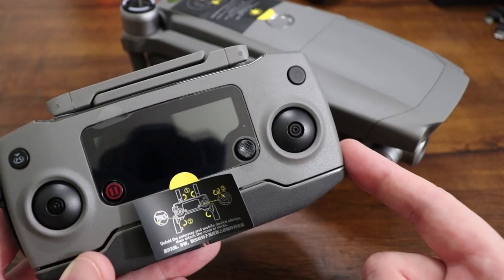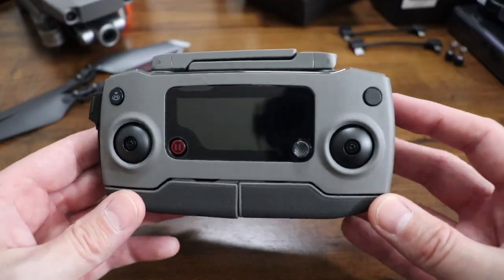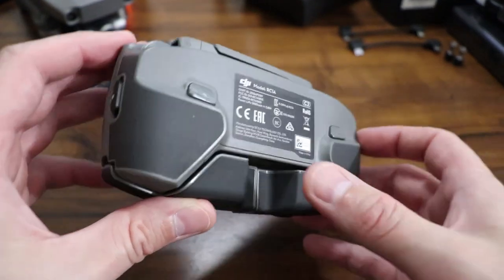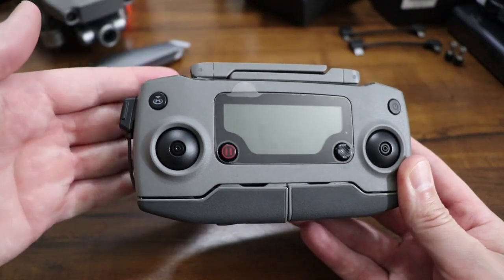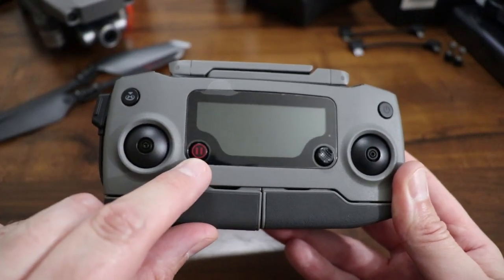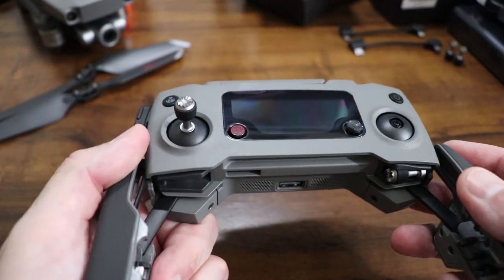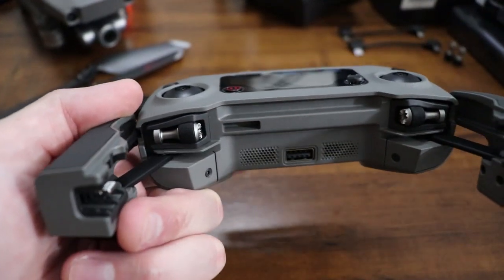Let me jump over and go over the controller real quick. It takes about two hours and fifteen minutes to charge this controller, and it lasts for about two hours and fifteen minutes — so the charge time and run time are about the same. The battery on the Mavic takes about an hour and a half to charge. You've got your LCD screen here, a flight pause button, and a 5D button. The control sticks are stored right up in here — just screw them down and you're all ready to go. When storing, just give them a little press and they hold there.